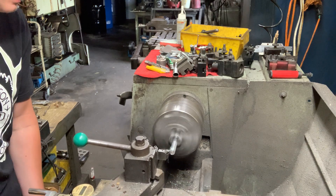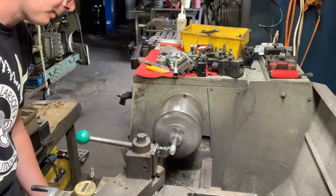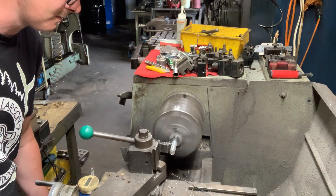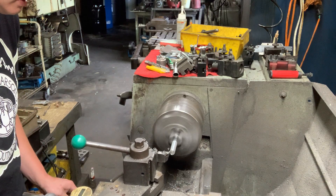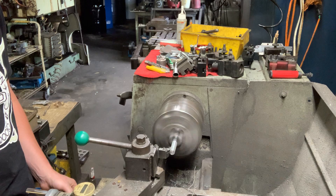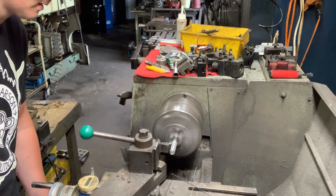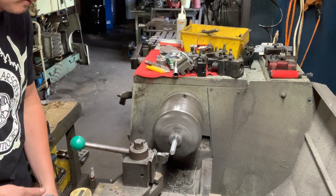Now we're going to go down to our OD. The OD we're looking for is 0.478 inches. That gives you enough clearance but also still a semi-tight tolerance inside that super stake. Those little chips get hot when they land on you sometimes.